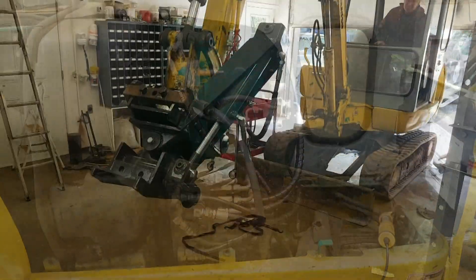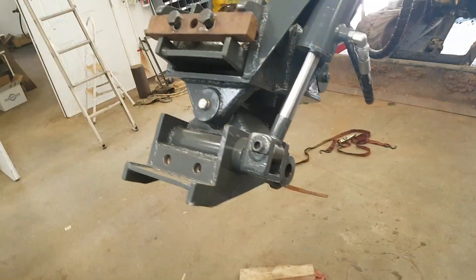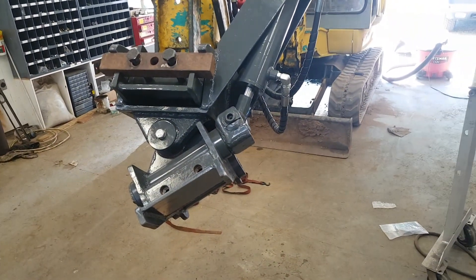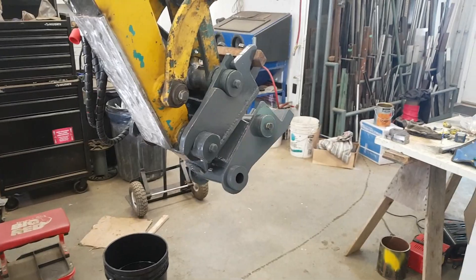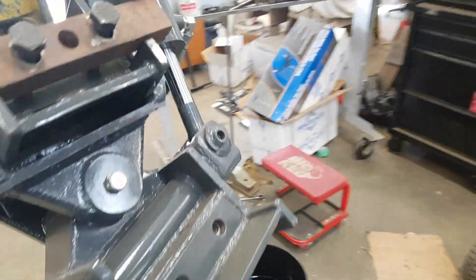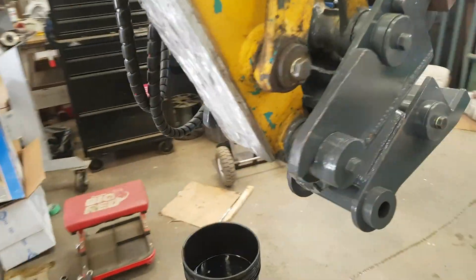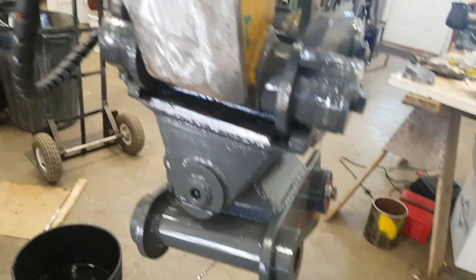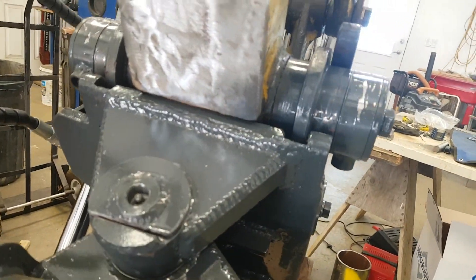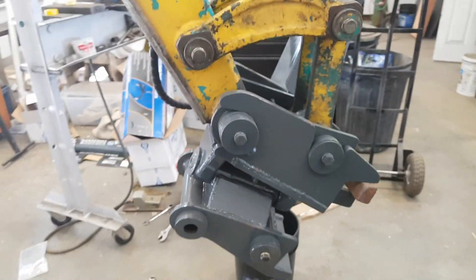Finally got the last of the hoses and got everything hooked up. The pedal moves it and everything works - even got the hoses hooked up in the right direction the first time, which is awesome. Very excited about that. Still building the thumb, but there's a small clearance issue that needs a little clearancing to get the last bit of rotation.